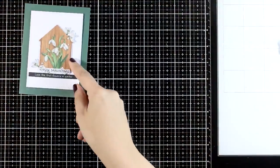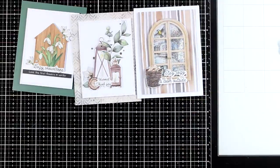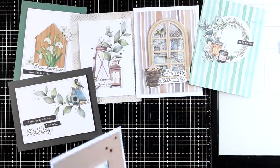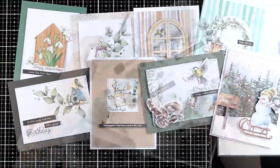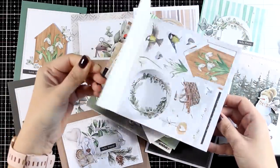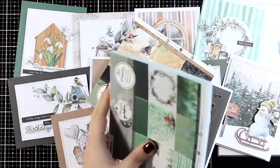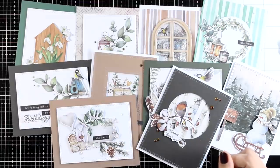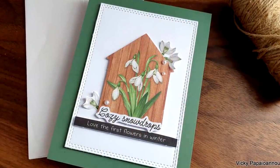Now let's take a quick look at all the cards I made today using the paper pads from the Winter Garden Collection by Studio Light. I have to admit that one of my favorite videos to put together is when I make 10 cards using just paper. And I haven't even used half of what is included in this pad — you can see here how full it still is. I can make many many more cards using that, plus I have the background papers where I used just a few.